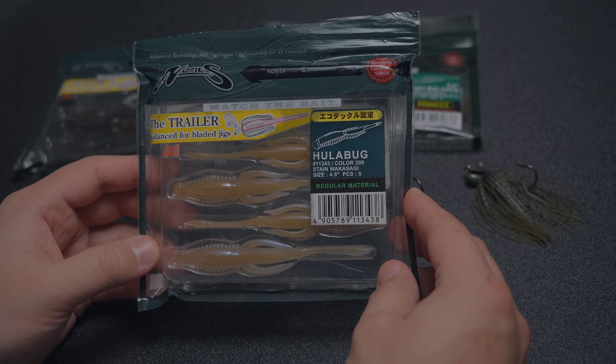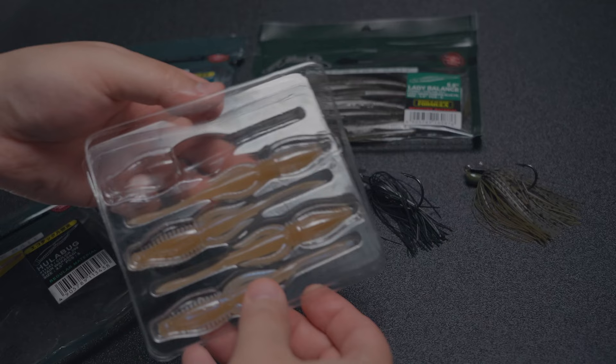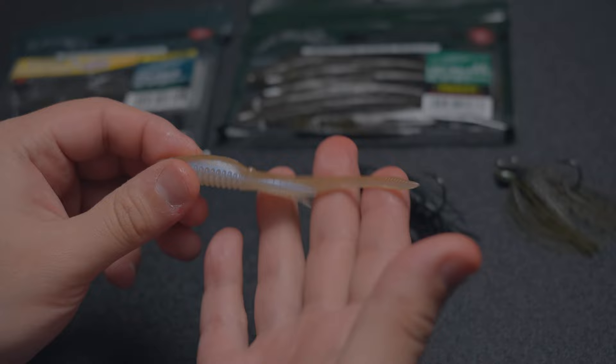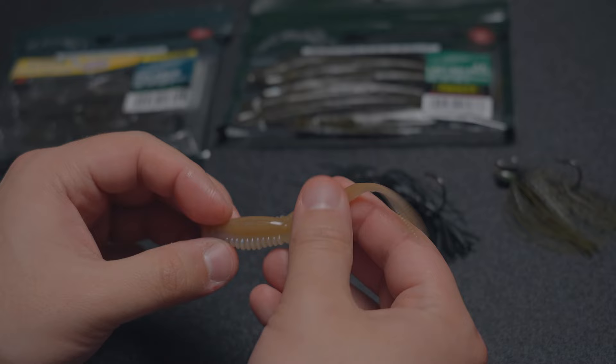Let me take one out for you guys. These come five in a package in these clamshell packages, and they come with Nori's famous scent. Here you have a close-up of what they look like. This color is the Stained Wakasagi. A couple of features on this bait: the ribbed bottom is so that it can grab water, and it also prevents it from rolling, especially when you're going over something.